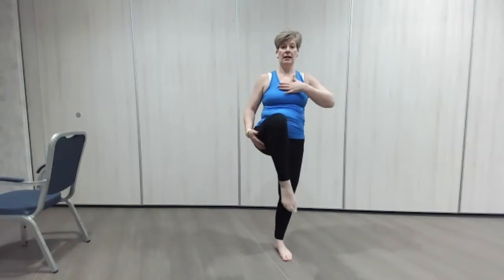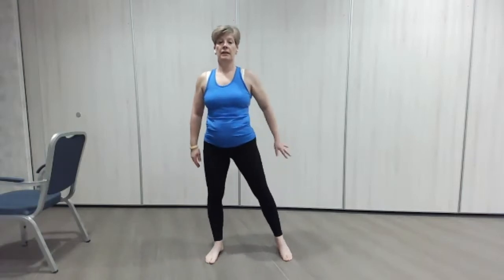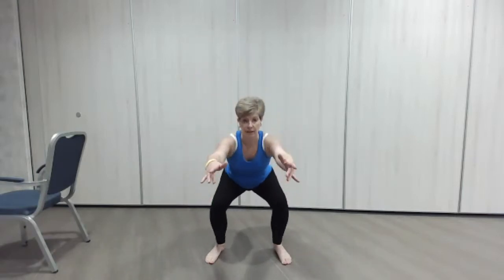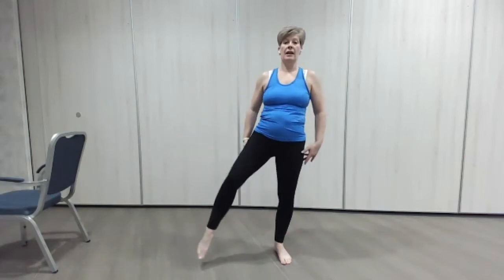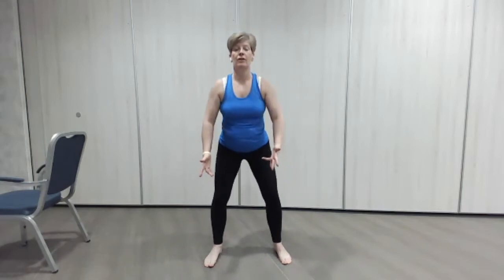We're always trying to keep the head and the chest up here as we go down, head up. And again — let's do one more each side. One more nice circle, taking it out a little bit wider, and sitting back. Good, lovely.